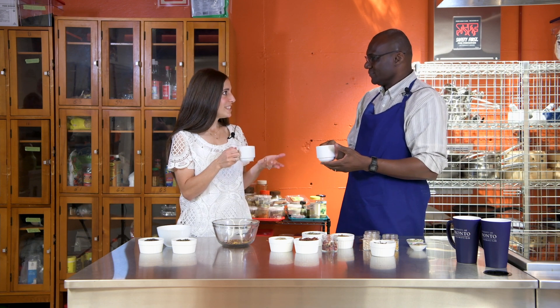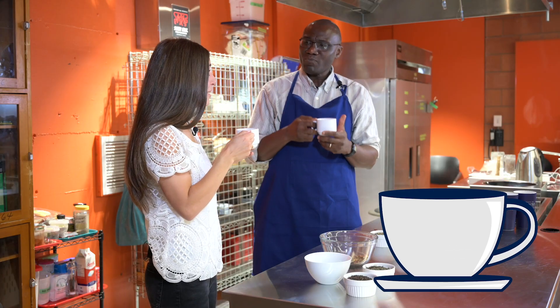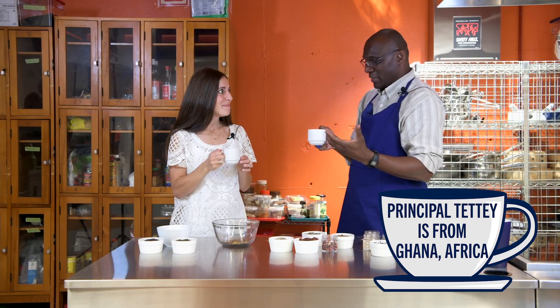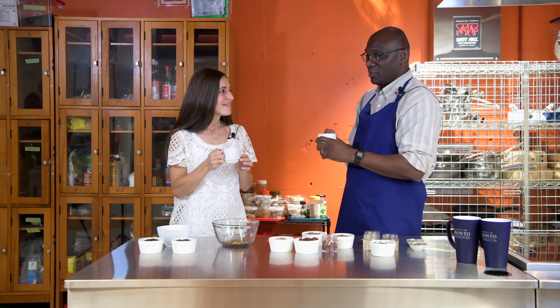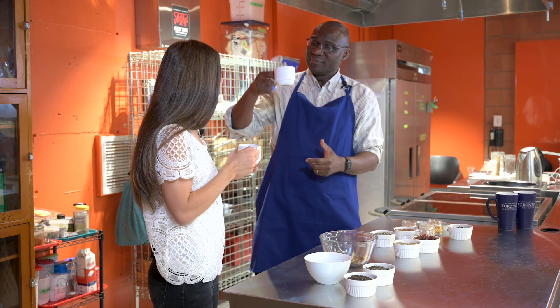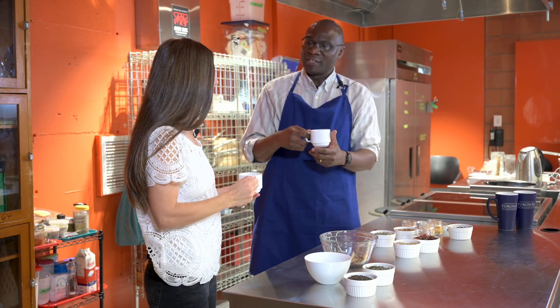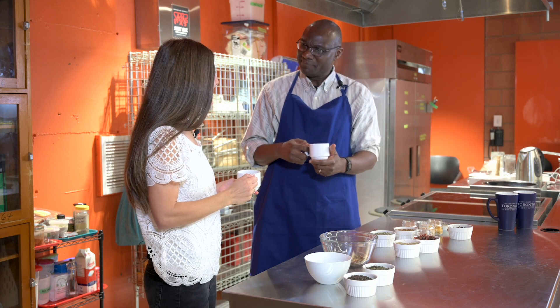So the next one we have is our fruity tea. What do you think? I love this one too. It's got a different taste to it, but nevertheless just as wonderful as the previous one, I think. Thanks so much for your help with this — I've got my blends and I'm looking forward to sharing it with the community.